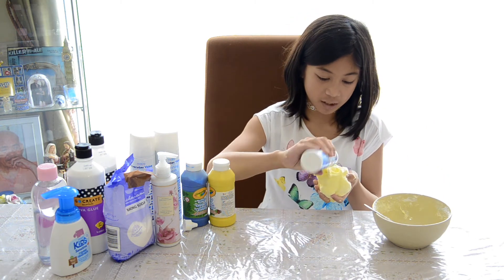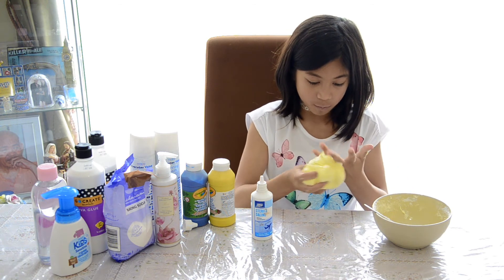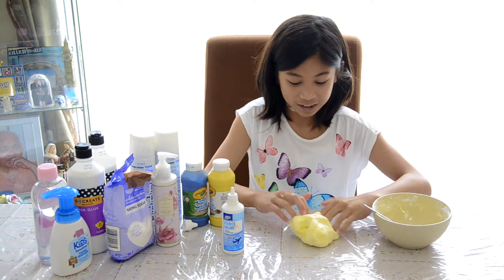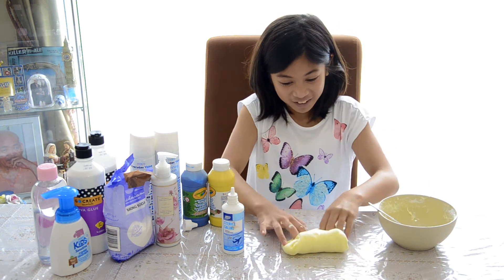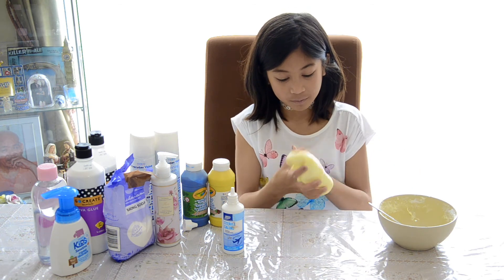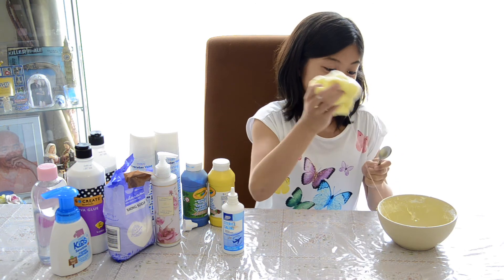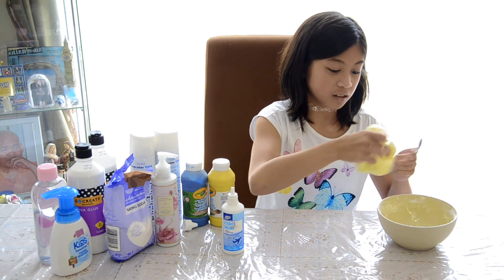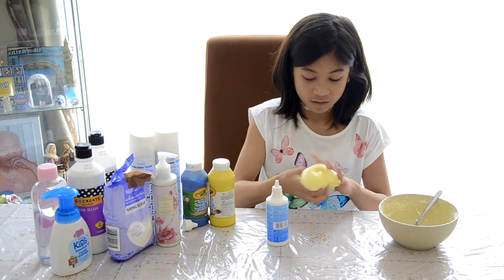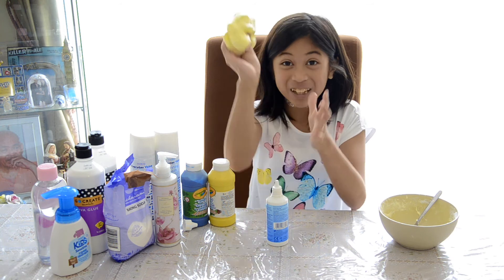I've got to add in more activator because I just added in more slime that isn't as sticky. I'm going in there — I feel like it's actually getting better. I'm going to be poking it. I absolutely love it. It's so much fun to play with — you don't even know unless you make the slime. This is already a messy process and we're only doing the first slime. I'm just going to remove it from the bowl. It's so fluffy, I'm going to die.